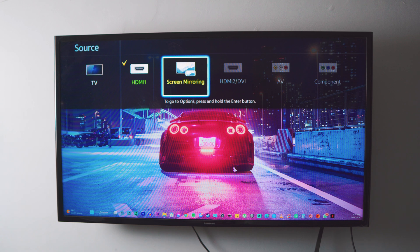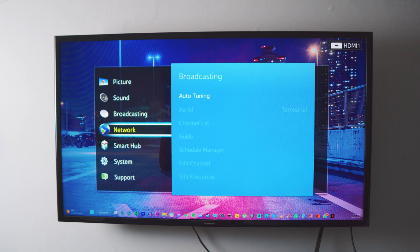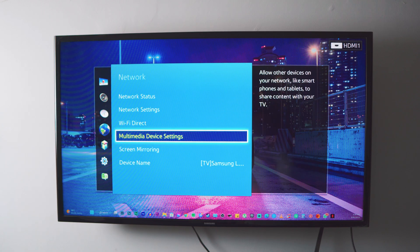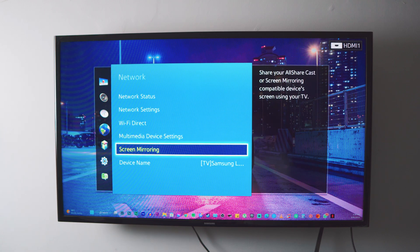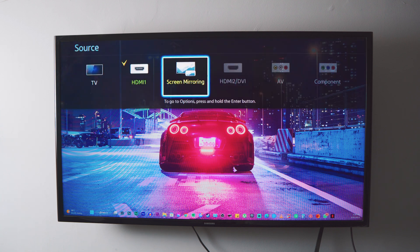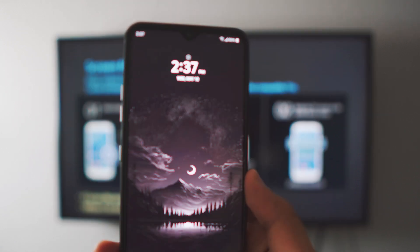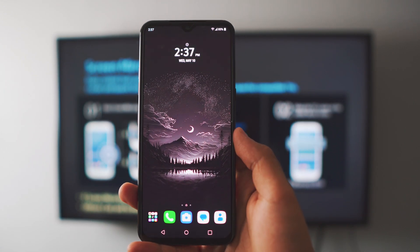Basically, we just have to make sure that the TV and your phone are on the same connection. This next part is optional — if you're using an older TV like me, you have to manually enable the screen mirroring feature. You can head over to your source option or find that setting in your network settings. This is not needed if you're using a newer TV or Android TV. Manually enable the screen mirroring so the TV knows we want to mirror something to it.